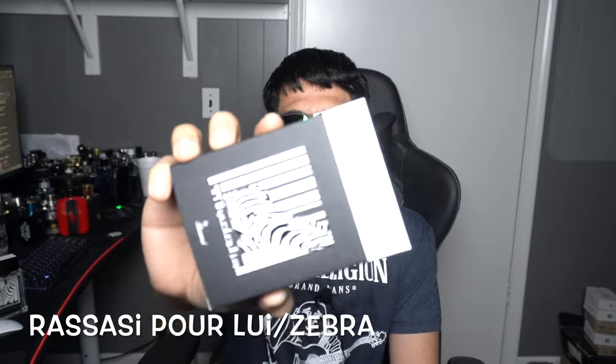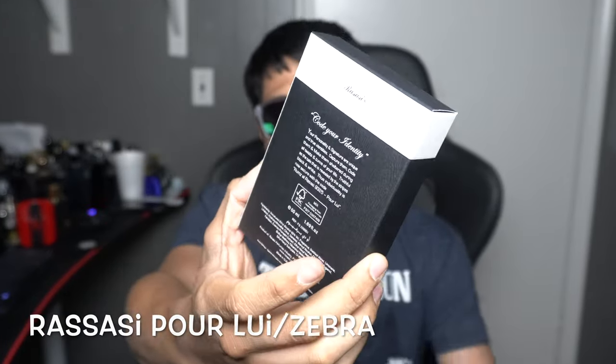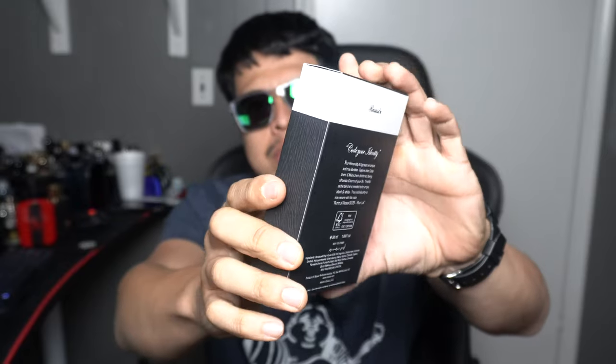So here's the box to Rassasi's Pourlue — I just call it Zebra — and this is Eau de Parfum. Pretty cool box. It's got a texture, kind of like wood; you can see it right here and it feels like it too, so pretty neat — all of it texturized.